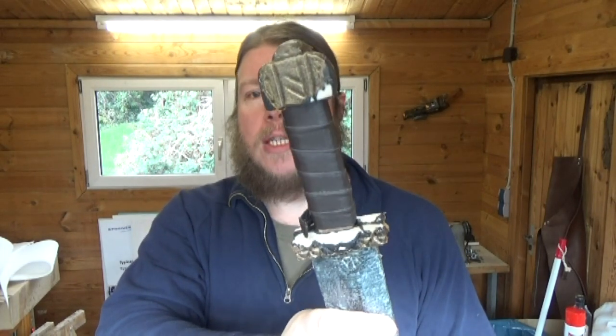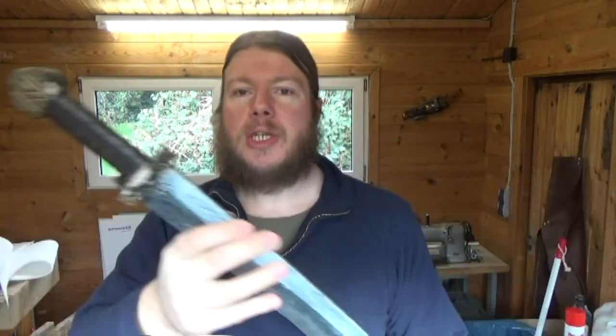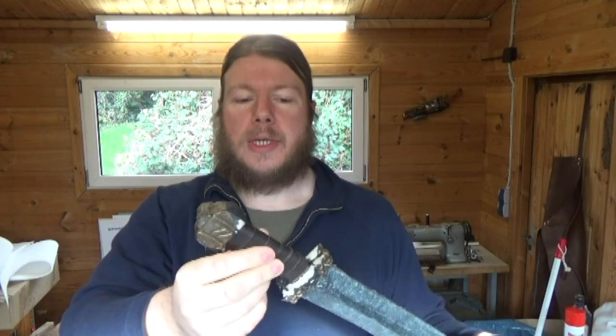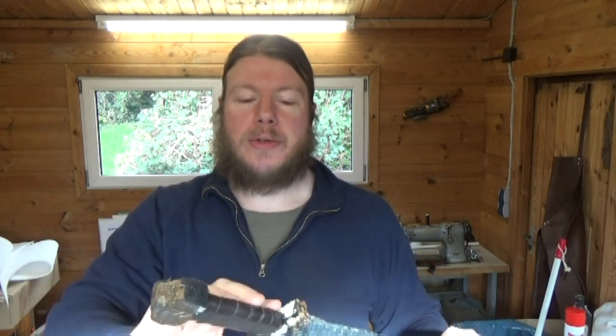The paint is coming off in quite a few places, especially at the handle here because it is quite a small handle. And my friend who used this rubbed it with his sweaty hands, and that's really not good for the paint.